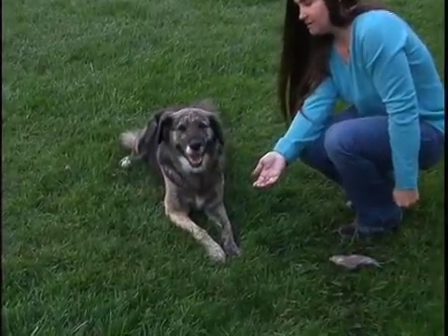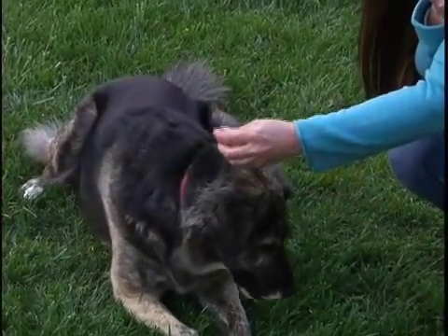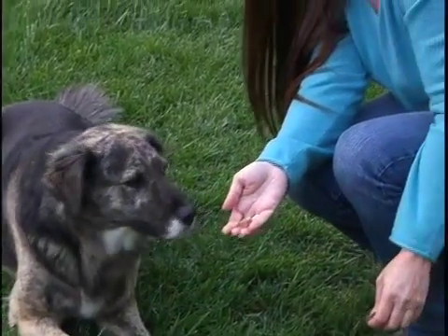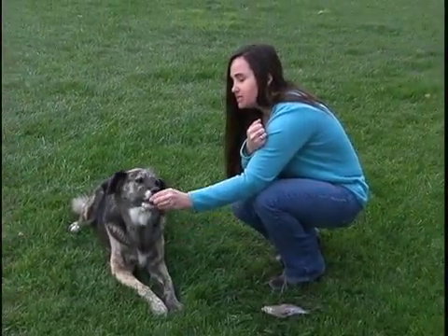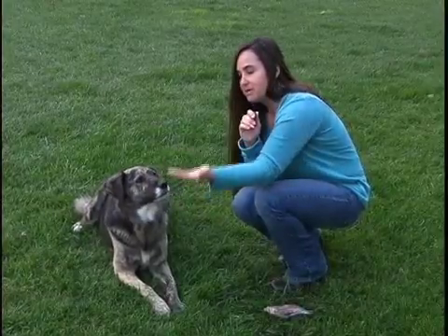If she looks away — leave it. I'm going to give her a treat from the other hand. Now it's important that you give her a treat from the opposite hand and not give her the treat that she's leaving. Leave it. Good girl. Once she's done this a couple times, what you can do is you can switch hands, and now this hand becomes the leave it hand.